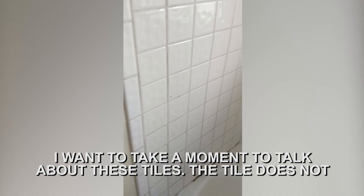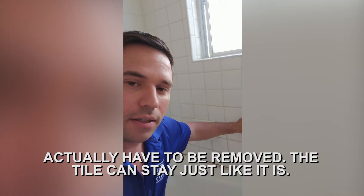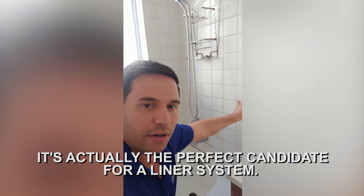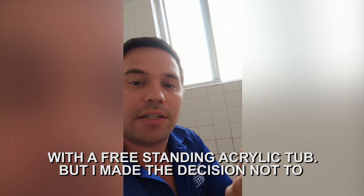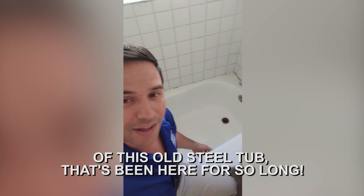I want to take a moment to talk about these tiles. The tile does not actually have to be removed — it can stay just like it is. It's actually the perfect candidate for a liner system. This is pretty sound and solid; I don't think the installer is going to have to remove any of it. Now, if I wanted to, I could remove and replace this tub completely with a freestanding acrylic tub, but I made the decision not to because it's not necessary, and I want to keep the characteristics of this old steel tub that's been here so long.